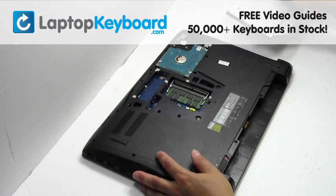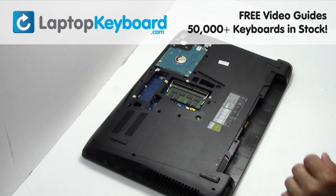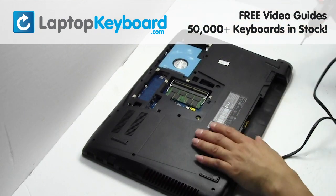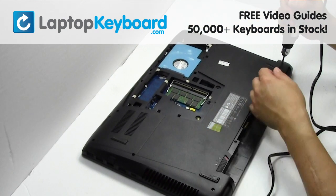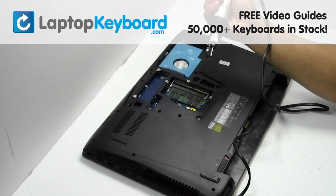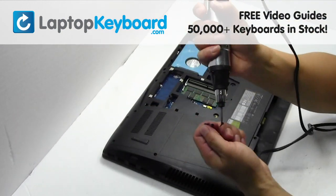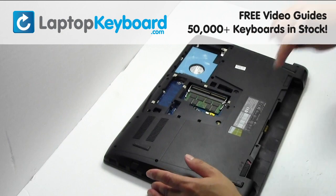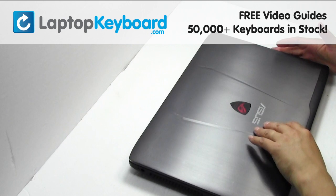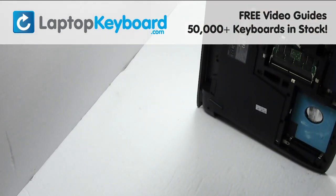Remove the optical drive. Gently pry out the hard drive. Remove the screws. Turn the laptop over and open it up. Remove the cover.